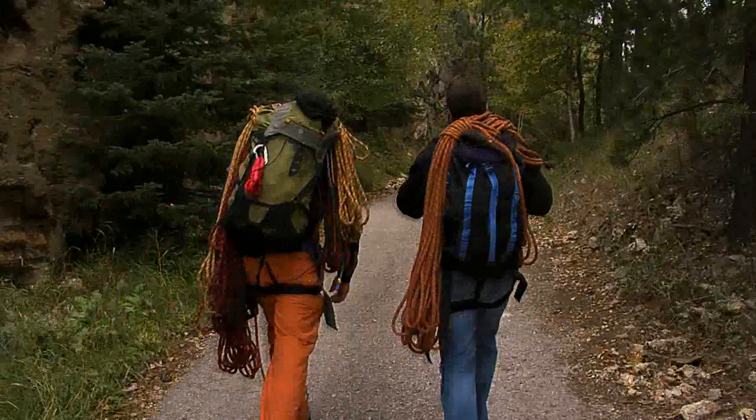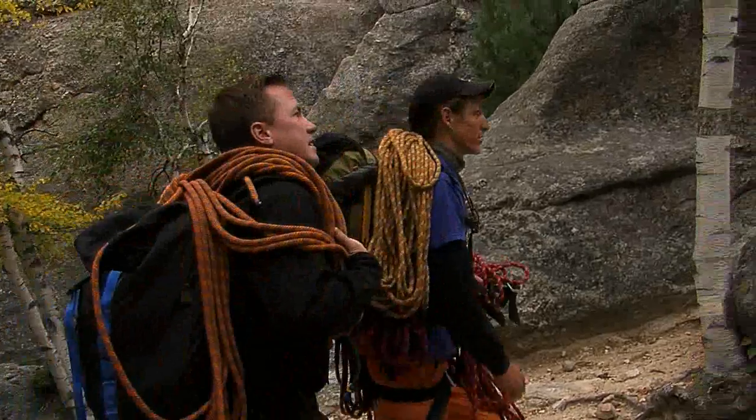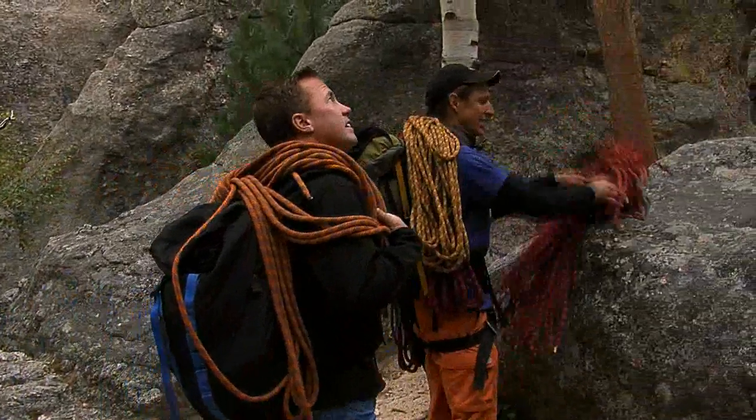So John, this is practice rock. There have literally been thousands of people that have learned to climb right here. And this is where we're going to get started.